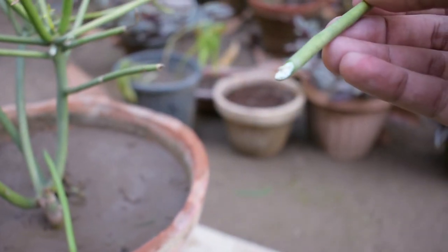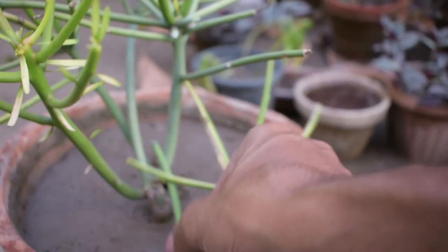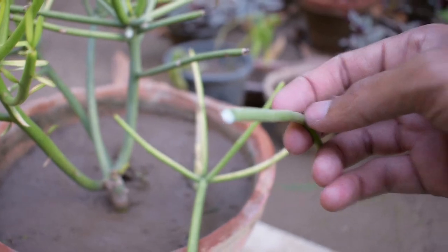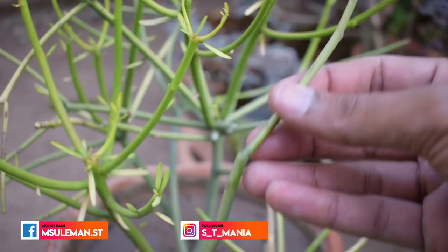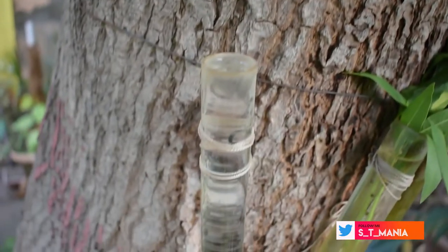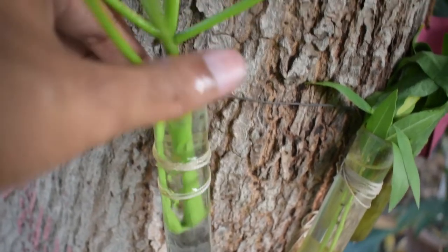I am cutting it here. I have cut it at a 45-degree angle. Now I will place it into the water. I have cut two cuttings here. We will keep them in the shade area and place them inside glass tubes with water.